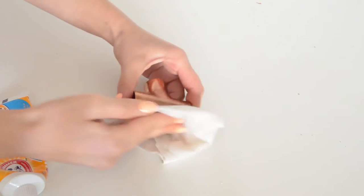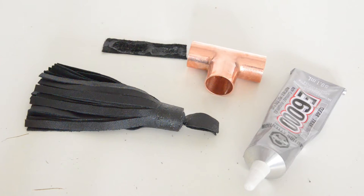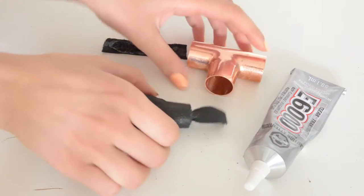Clean your copper pipe with a wet cloth and toothpaste to make it shiny and bright. Before we move on, cut in half the tassel's loop.